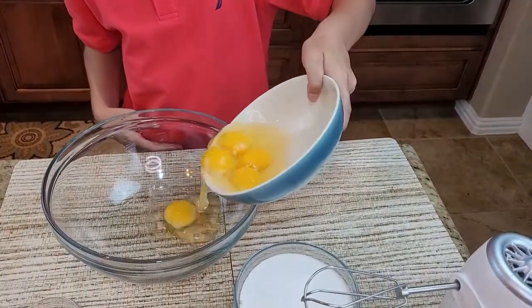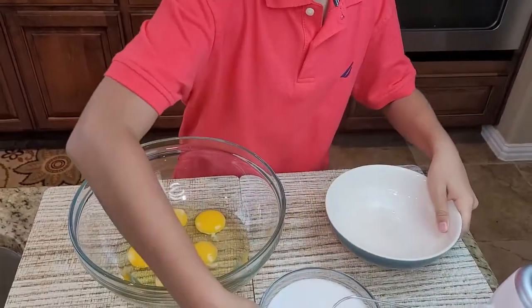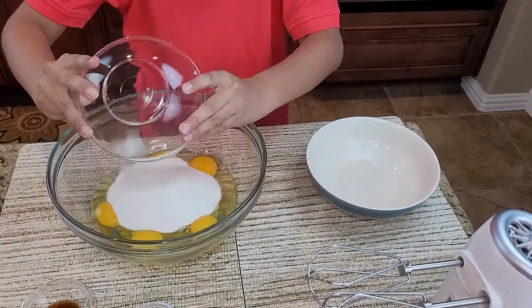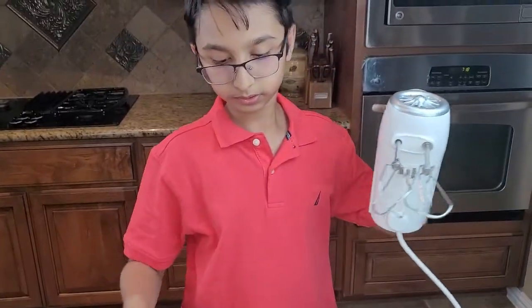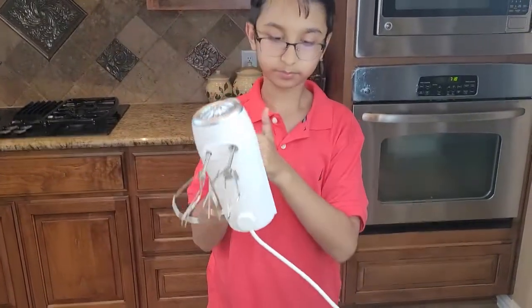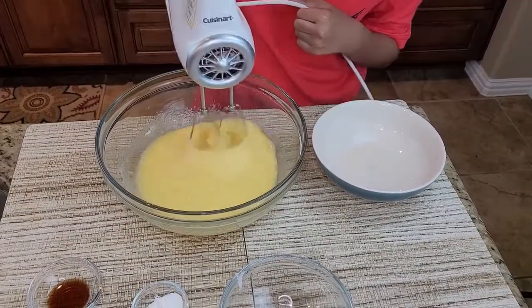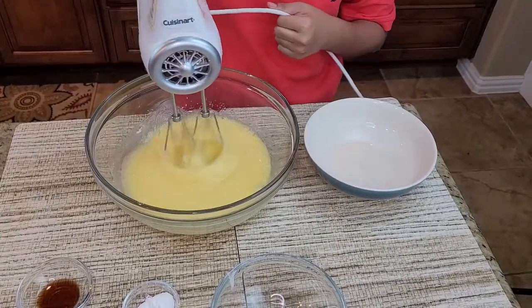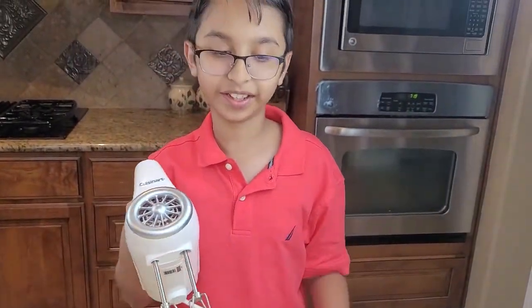So now we're going to add all the eggs and we're also going to add sugar. Now we are going to beat the eggs and sugar. You just want to beat it until the sugar dissolves into the eggs.